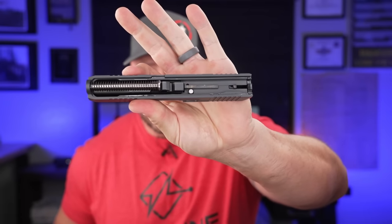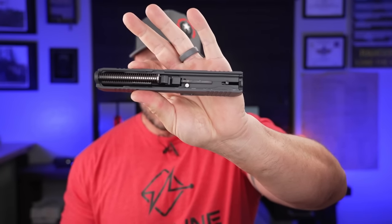You can choose to get a fully built slide with the barrel and all internals, or go with a stripped slide and use your own components. The cool thing about getting the complete slide is it comes with the barrel, all internals, and the recoil spring — so you just slap it on the frame and you're good to go.